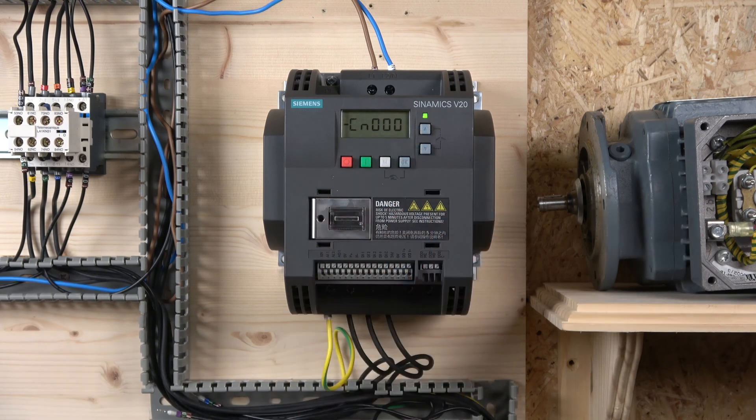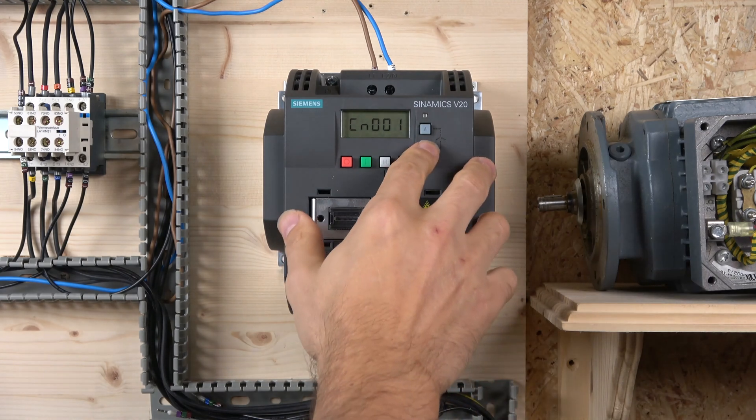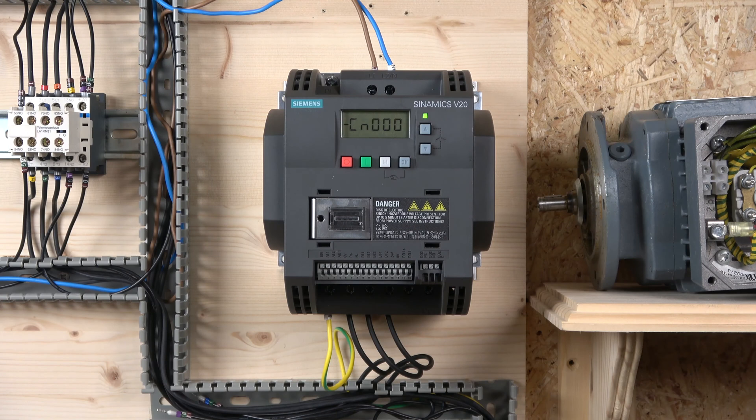Depending on which group you go into, everything is preset. You look at the diagram, wire it in, and you're pretty much good to go — all parameters will be set after commissioning. Once you've done the commissioning you can select a group. You can only select it once, and if you want to change it again you have to do a factory reset.